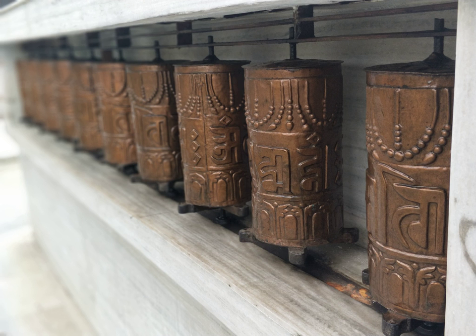Thubten Zopa Rinpoche has commented that installing a prayer wheel has the capacity to completely transform a place, which becomes 'peaceful, pleasant, and conducive to the mind.' Simply touching a prayer wheel is said to bring great purification to negative karmas and obscurations.